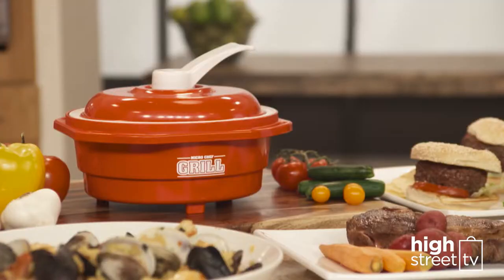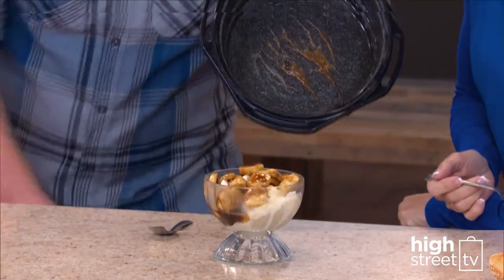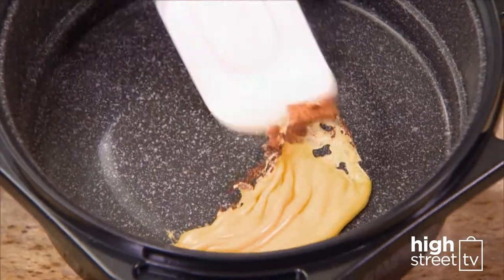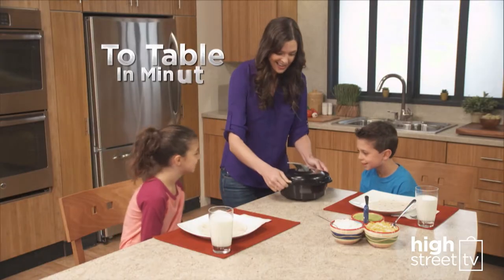The exterior of the ceramic coated dome stays cool, so removing meals from the microwave is easy and clean up is effortless with its ceramic non-stick coating. Look at the cheese slide right off. And go from your fridge to the microwave right to the table in minutes.